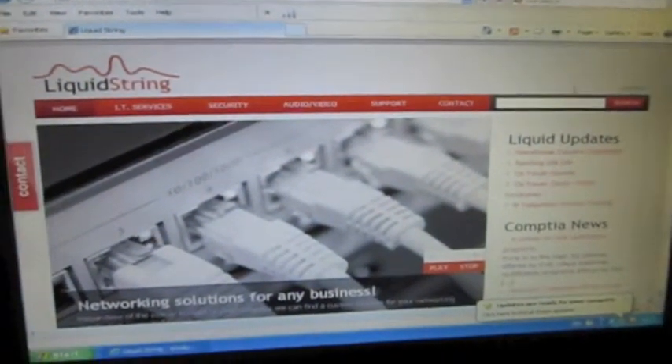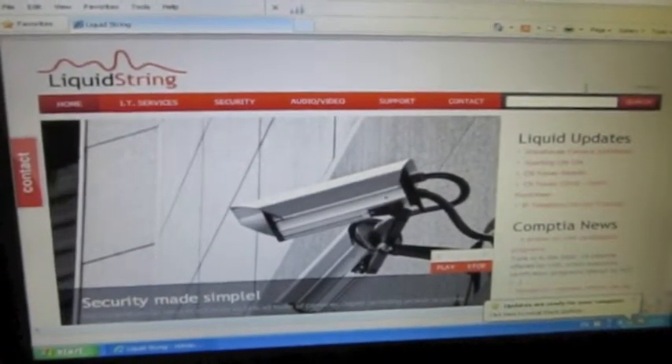This is Liquid String with a smart home installation, just going to showcase what we did here. This being the office, it needed two connections: network and telephone.